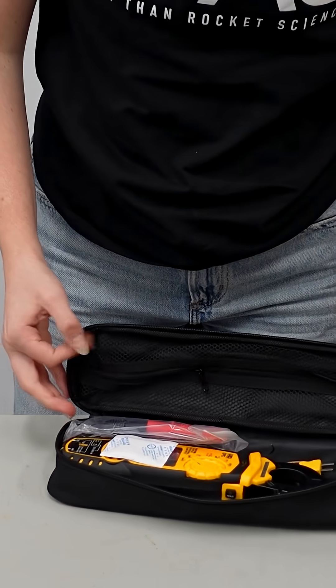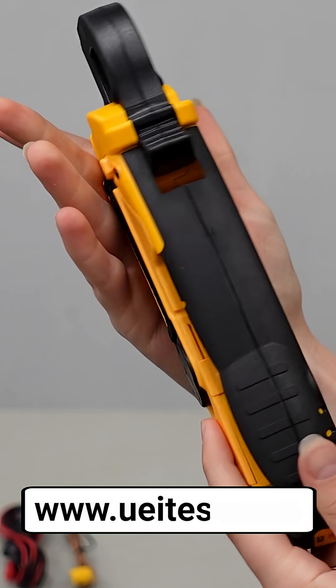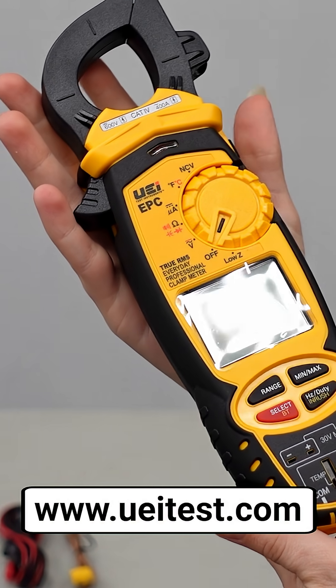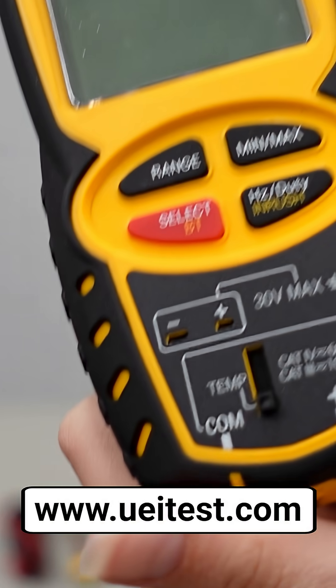It also has Bluetooth connectivity and connects to the UEI Hub app for live readings. Find out more about the EPC, your everyday professional clamp meter, from our friends at UEI at UEITest.com.